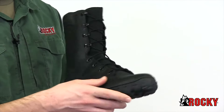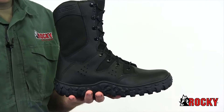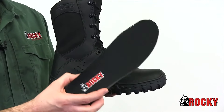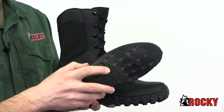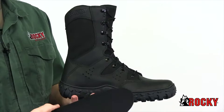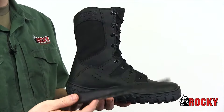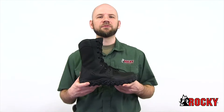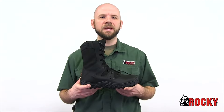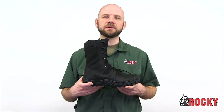The stretch Lycra tongue hugs your foot for a secure fit, and the dry-lex lining wicks away moisture. The Rocky Airport footbed cushions your every step. These perforations work in conjunction with the vents to increase airflow, and an Aegis Microbe Shield on the footbed helps fight odor and bacteria. If you're looking for a duty boot that's as tough as your job and exceeds your comfort and performance needs, get the Rocky S2V Predator Duty Boot today.